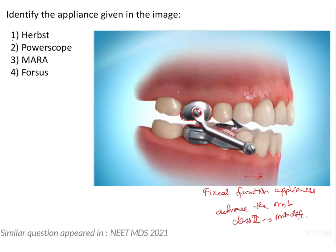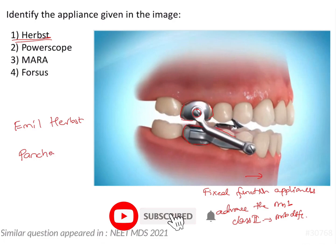It works on a similar principle as functional appliances like a twin block, however because it is fixed we do not have to worry about patient cooperation. This appliance is a Herb's appliance. The Herb's appliance was given by Emil Herb's but was actually popularized by Panchers.